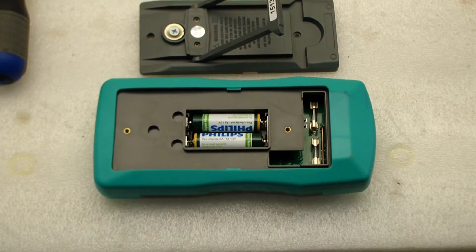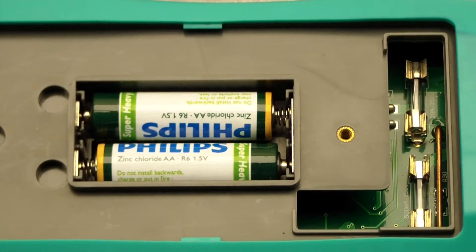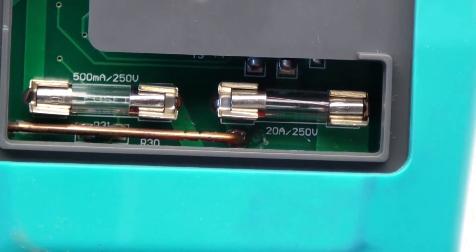We remove the two screws and look at the battery case. I put two batteries in there and notice there are two fuses off to the right. These two fuses are for the current range — the left fuse is a half amp and the right fuse is a 20 amp fuse.